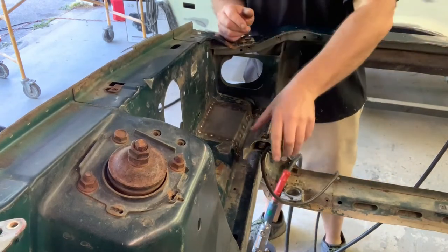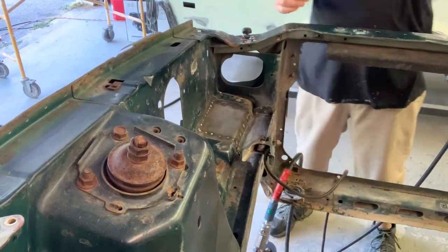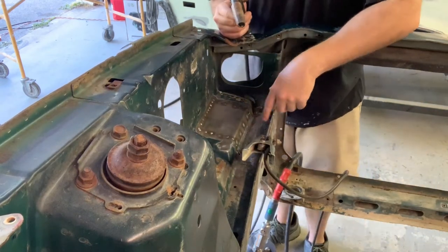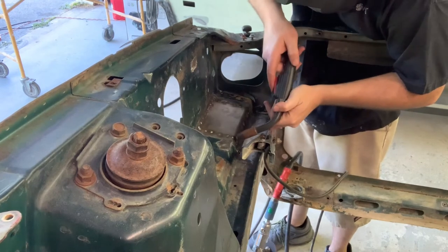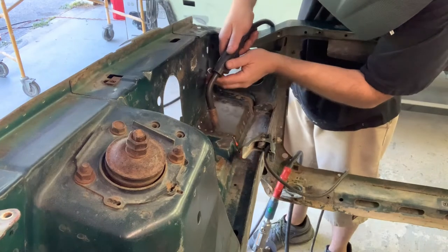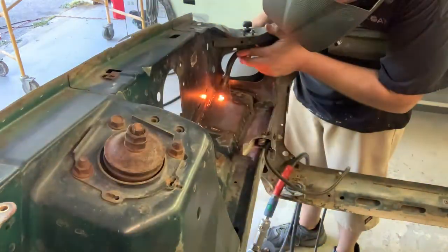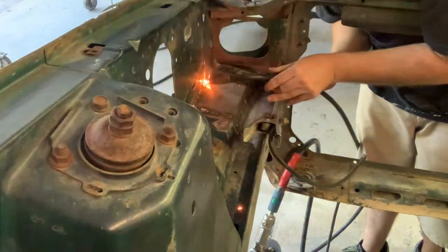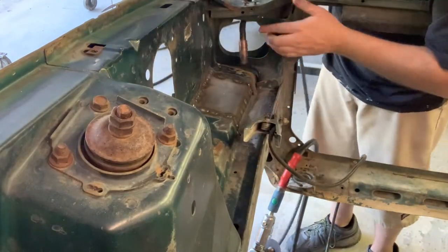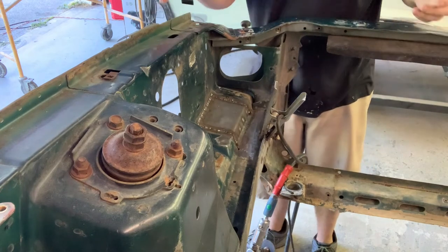Okay, everything's tacked together, the spot welds are done, now it's time to weld it up solid. I'm going to do the same thing I did with this piece — jump around to keep the heat to a minimum. Alright, now it's welded and it's just time to do some grinding and get this cleaned up.